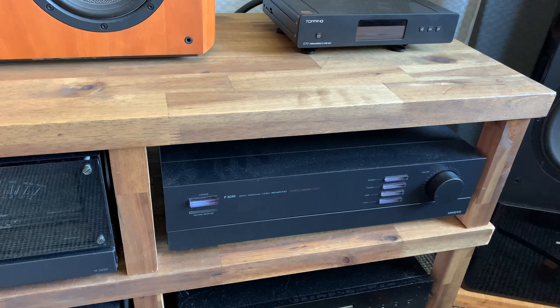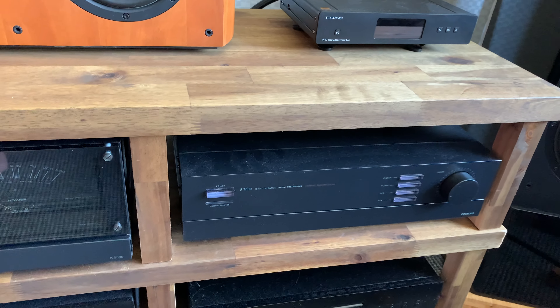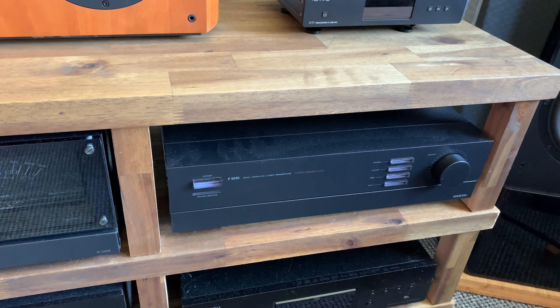To be honest, it might have been serviced — I haven't looked inside it and the seller didn't mention it. But still, it sounds absolutely beautiful.